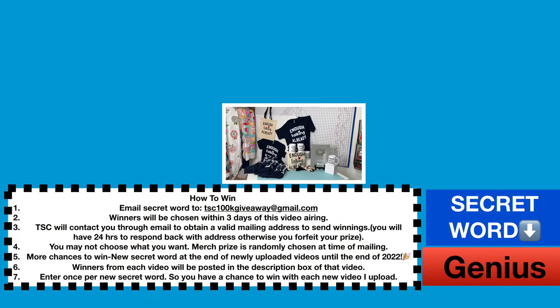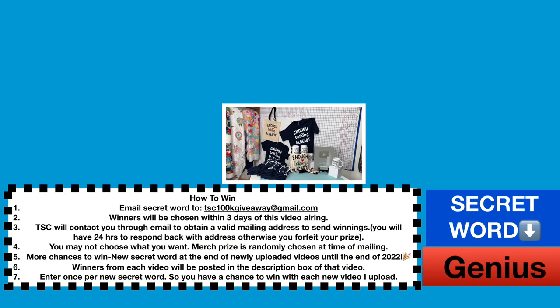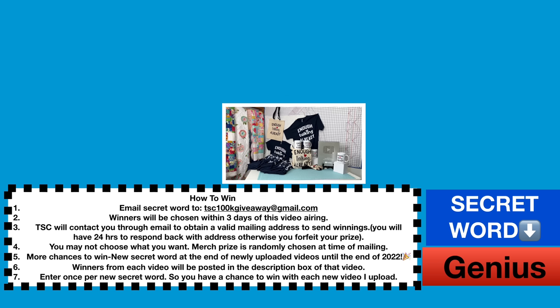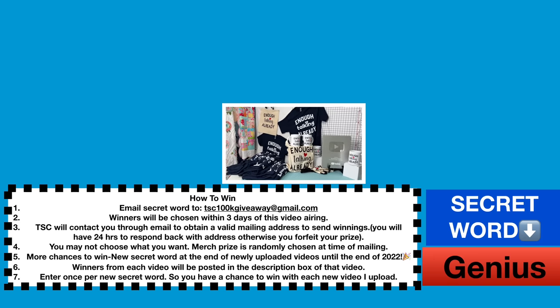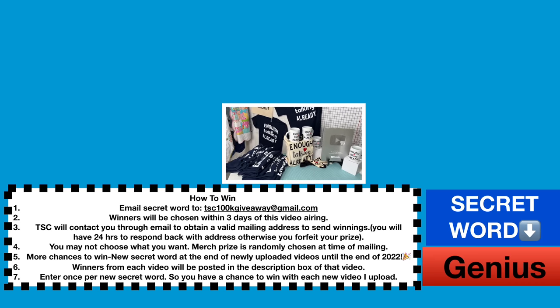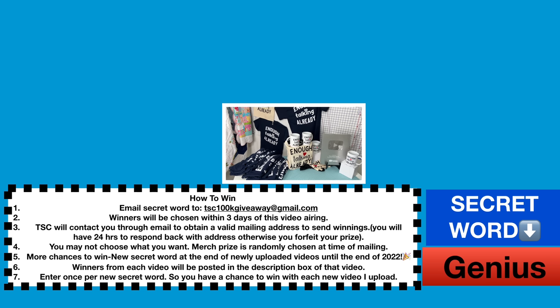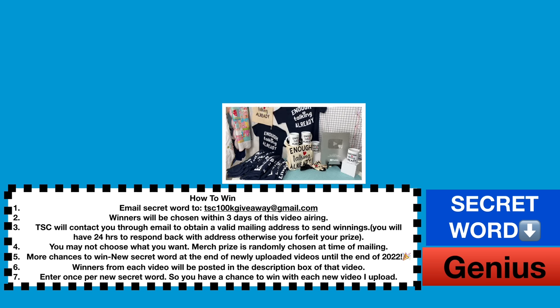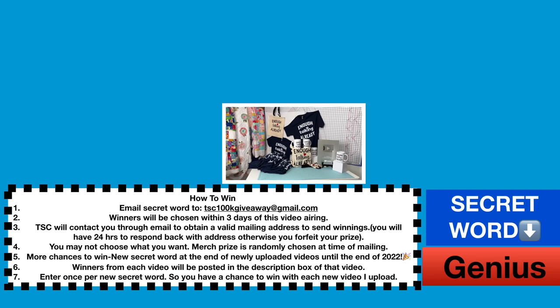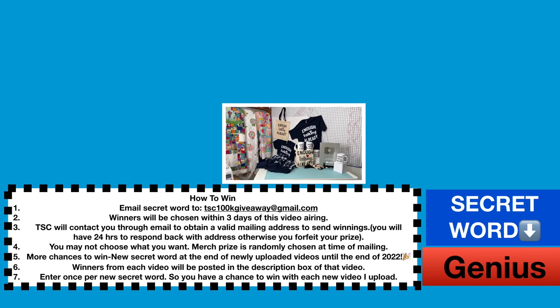The only way to win some Sewing Channel merch is to email the secret word to the email address in the white box. Some of you are putting it in the comments — you're not being entered that way. Did you find value in today's video? If you did, do me a favor and share this video with a friend, or click on one of the videos on screen right now and we'll keep learning together. Until next time on the Sewing Channel, take care.